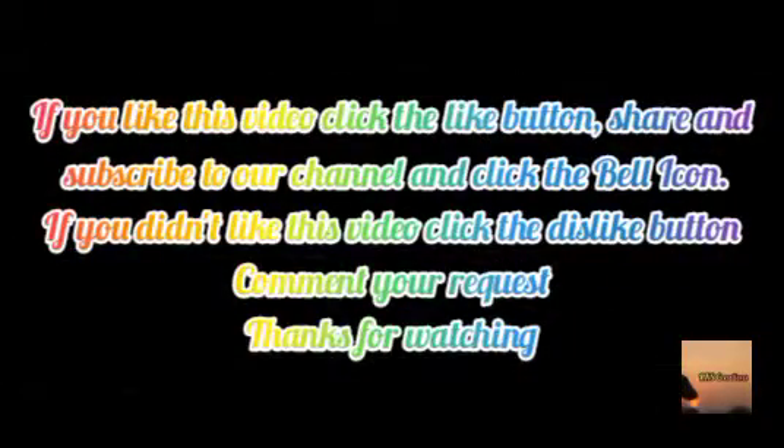If you have any questions, please like, share, subscribe and share the video. Please click on this hack or dislike the video. If you have any comment on the video, please comment if you like this. So that's the end.